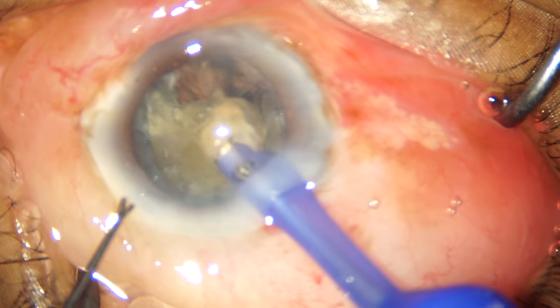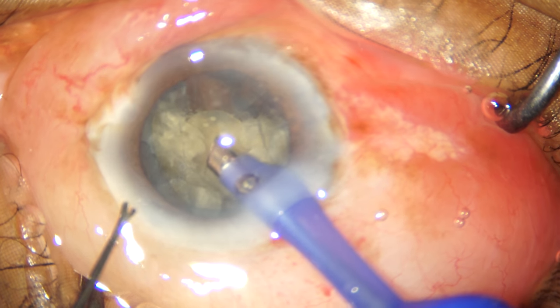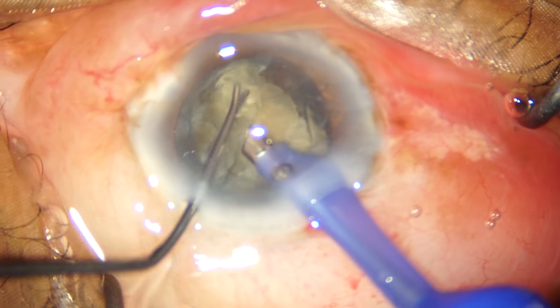Because I'm working on a pretty high vacuum, which is around 450 millimeters of mercury, we're getting good followability of the nuclear fragments.